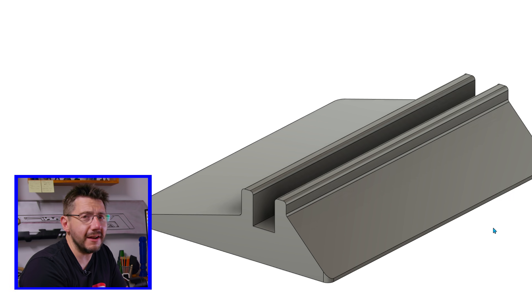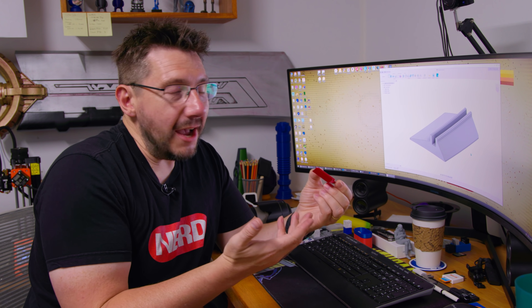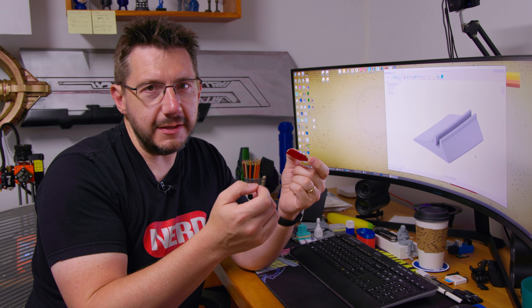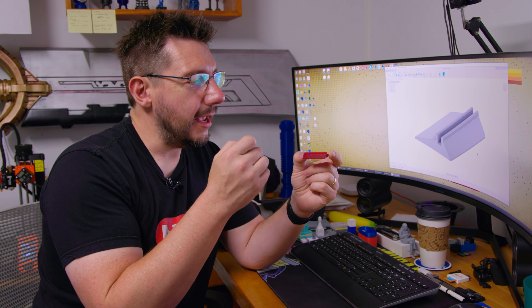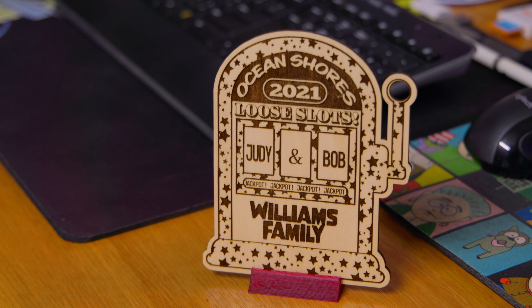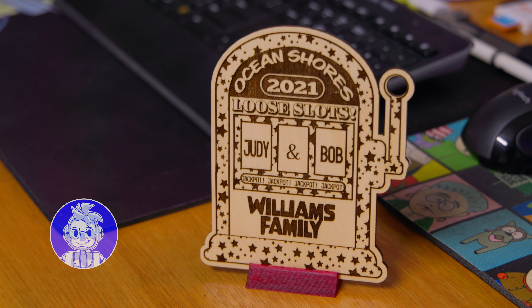A super simple design that took maybe 30 to 60 seconds. And now that we have this, it's useful for more than just this. Simple design skills are key, and it works great. Now I'm going to load it on the SD card. Let's go start it on the printer.